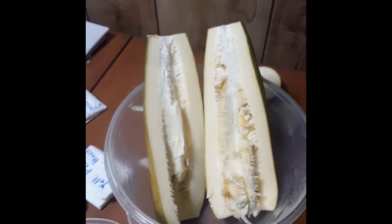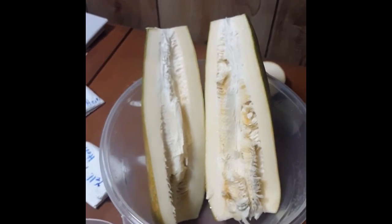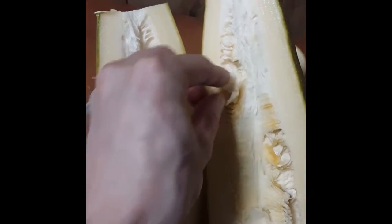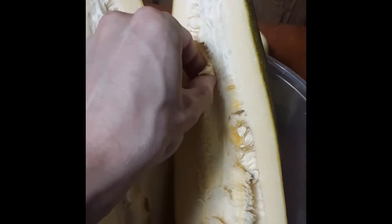I went ahead and cut the ends off and split it down either side. I didn't just cut all the way through because I don't want to damage the seeds in here, which there seemed to be plenty of.